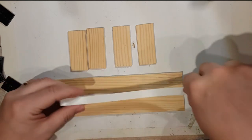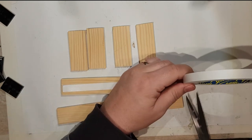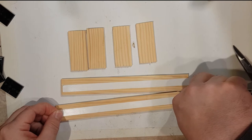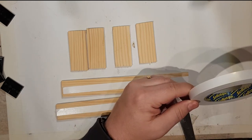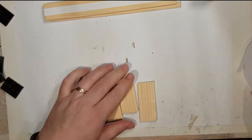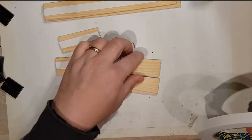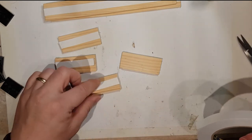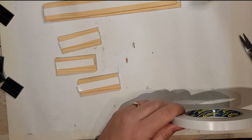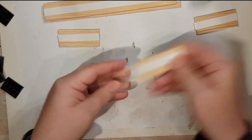I'll put one strip across there and another across there. Make sure it's pushed down well, then do the same with the side ones. You can get wider tape as well — actually the wider tape is slightly better, but this is all I could get on this occasion. Make sure they're all pushed down well.